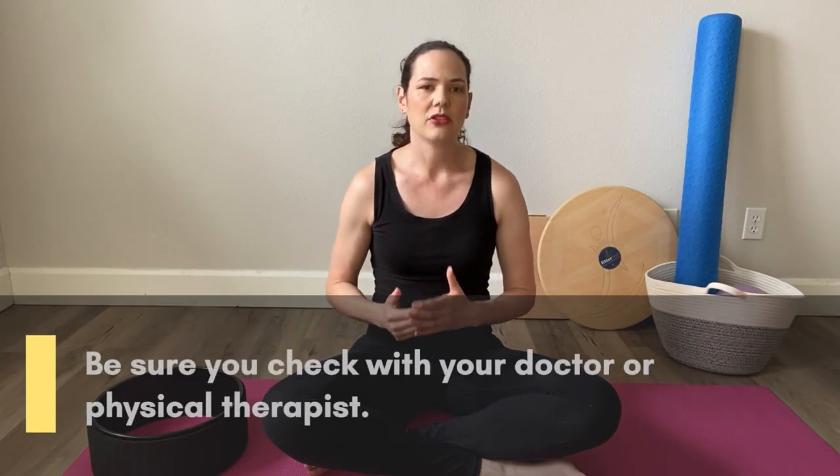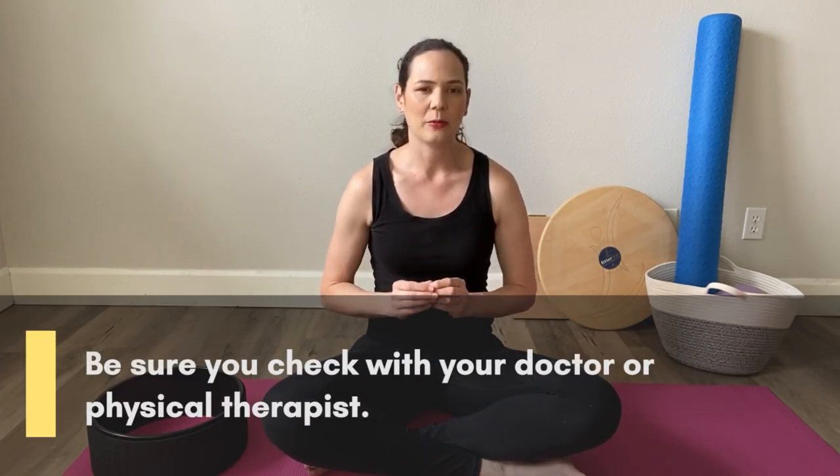A tight psoas upper attachment also causes shallow breathing because it impairs the function of your diaphragm. Before we get into the exercise, it's important to note that this might not be appropriate for all people. If you have bulging or herniated discs or other spinal conditions that could impair your mobility, be sure you check with your doctor or physical therapist prior to implementing this practice into your own stretching routine. And if you feel pain or discomfort at any point during the stretch, stop immediately.